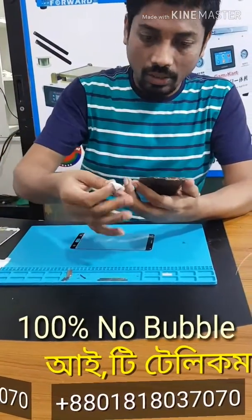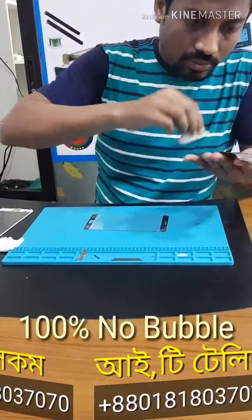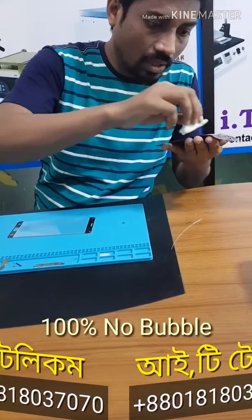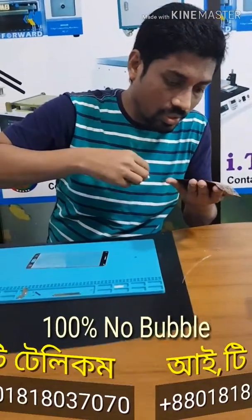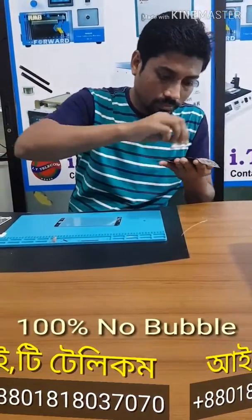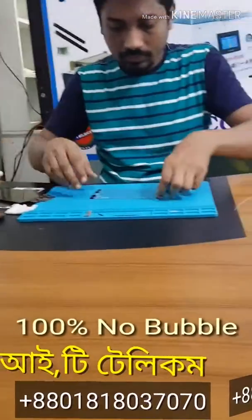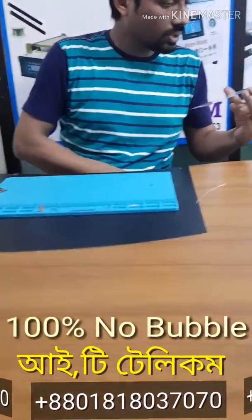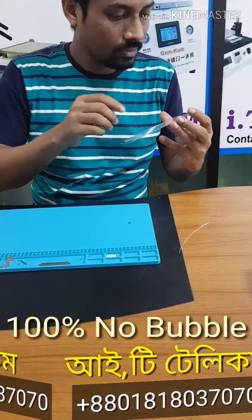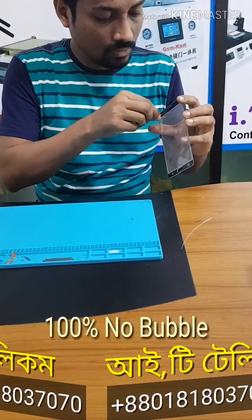I'm going to use the spray. I am going to check the dust. I am going to clean the dust.